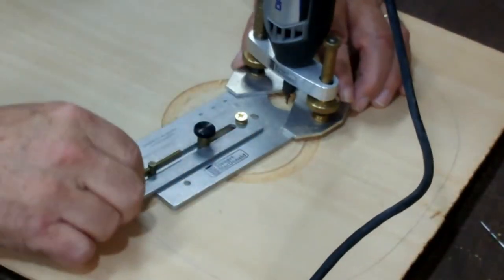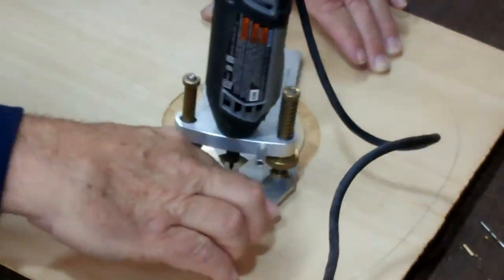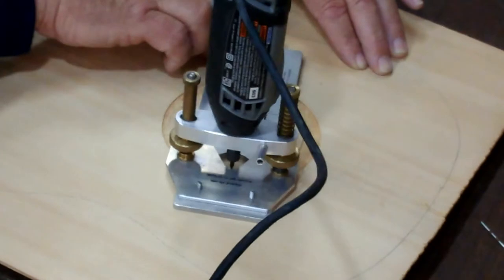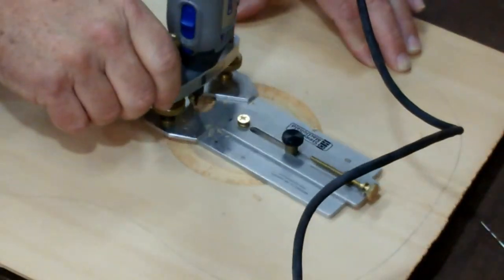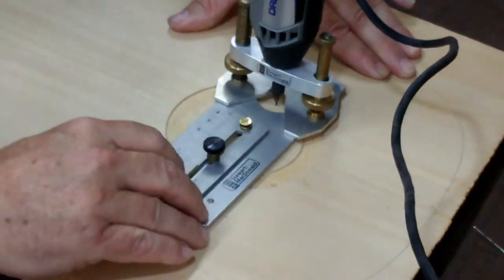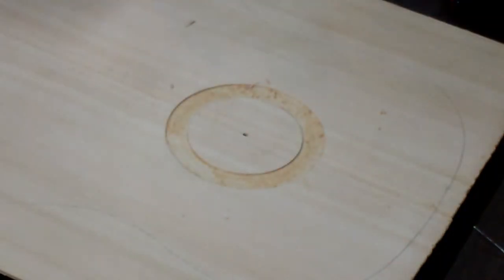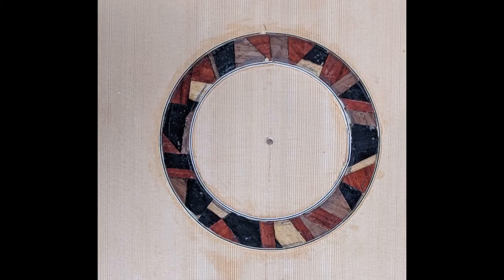I did make it just a little bit wider because I wanted to use some purfling around the outside edge of the rosette when I put it in, just to give it a little bit of decoration. So the width is about an eighth of an inch wider in all directions, which helps when laying that purfling around the rosette. This is an easy task — just a matter of setting it up and running your Dremel, which will cut that depth all the way across. Once it's all done, we set the rosette in and add the purfling around it, and when we're done it looks very similar to this.